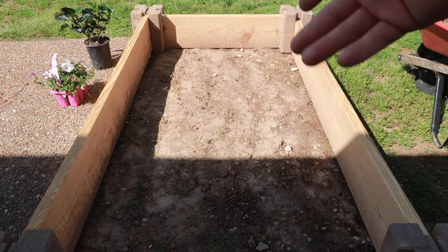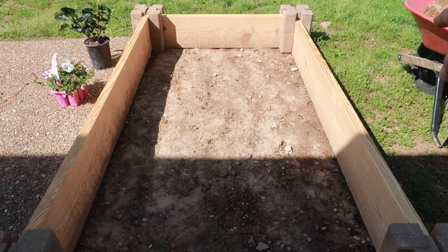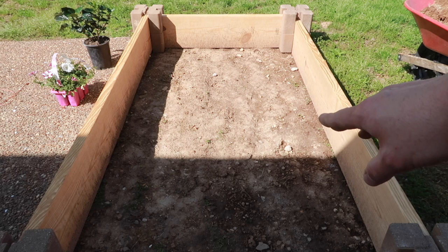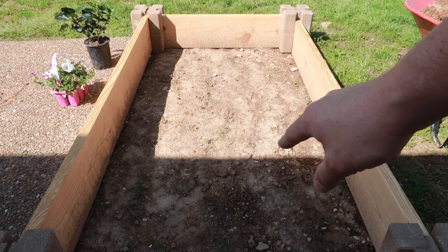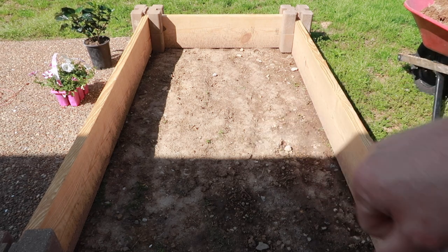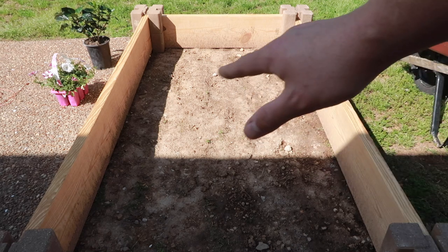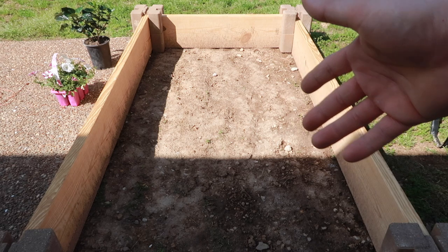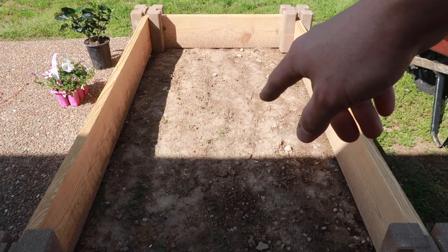It's a couple of days later — it rained and the ground was wet. You want to do this while the ground is dry; it's easier to work with. I have some dirt to put into the enclosure and I'll build it up slightly so the elevation inside is higher than outside. When it rains, the water will drain out underneath rather than creating a puddle, which would prevent Blue from using it.